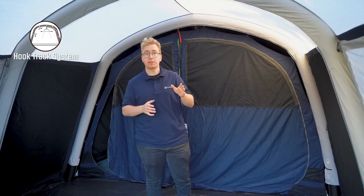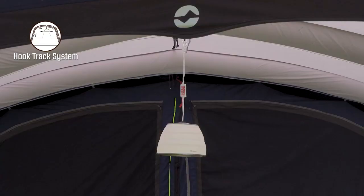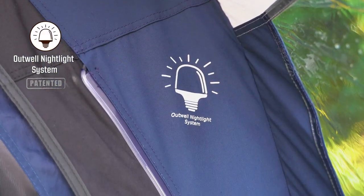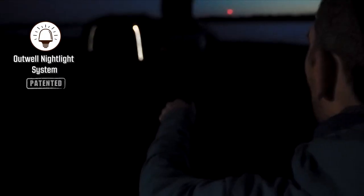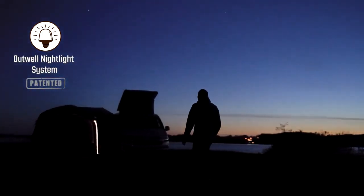You also have the hook track system which is set up along the air tubes and can be used to hang up small lights or store items and gear. The Hayward Lake also features the optional Outwell nightlight system, which can be added to your tent to offer ambient light and easier access in and out of the tent at night.